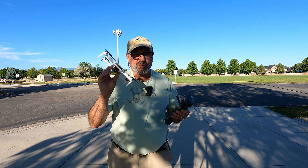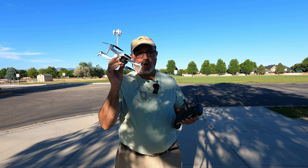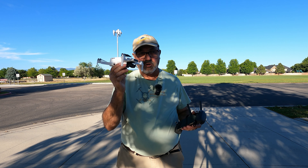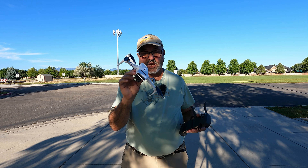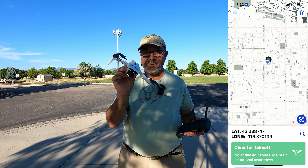Hey everybody, Marcus Crawford here with the Idaho Quadcopter Channel. I have a drone with me today that we haven't flown in a while. With all this talk about mini drones, I haven't seen much about this guy in a long time. It is the Femi X8 Mini.